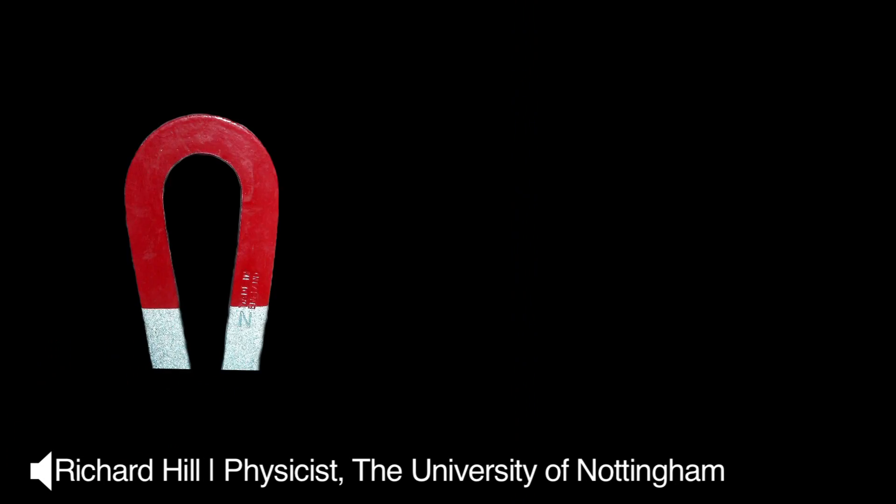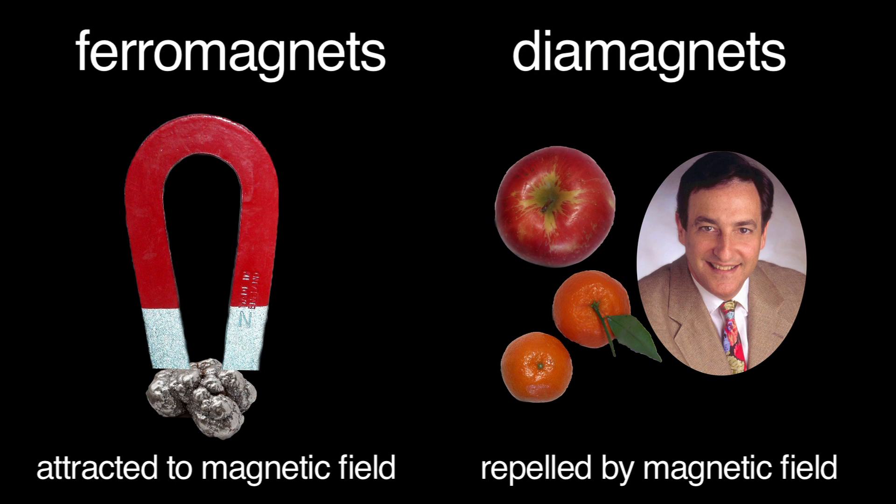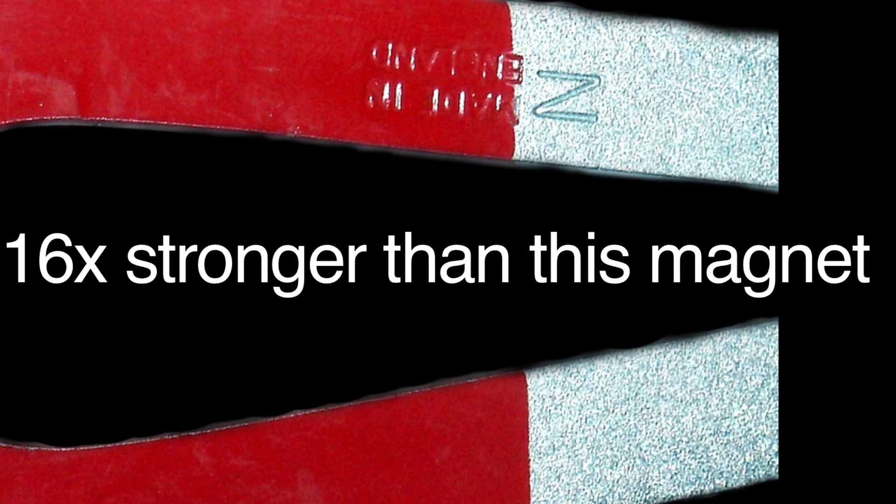It's a type of magnetism called diamagnetism. Unlike the magnetic material we're used to, which is attracted to a magnetic field, this category of stuff is repelled from the magnetic field. We're repulsive — but only weakly, which is probably why you haven't noticed it. But if you have a really strong magnet, you can get the diamagnetic force strong enough to balance the force of gravity.